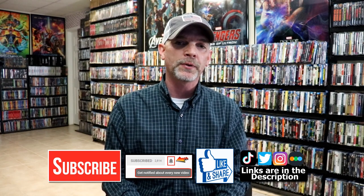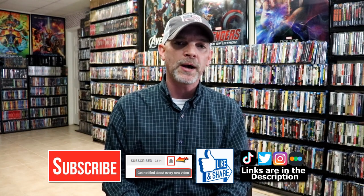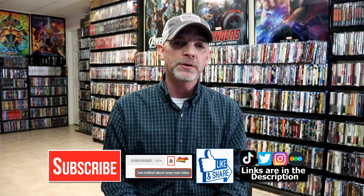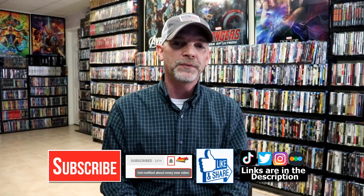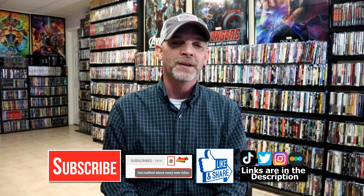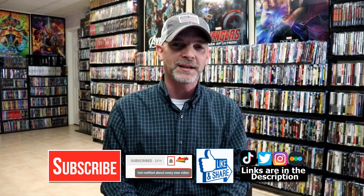If you do subscribe, please remember to hit that notification bell, so that you can be notified every time I upload a new video. If you haven't found me on my social media accounts, I'm on Instagram, TikTok, and on Twitter. And if you'd like to find out what I've been watching, you can find me over on Letterboxd. I do have links below. Thanks again for watching, and we will see you next time.